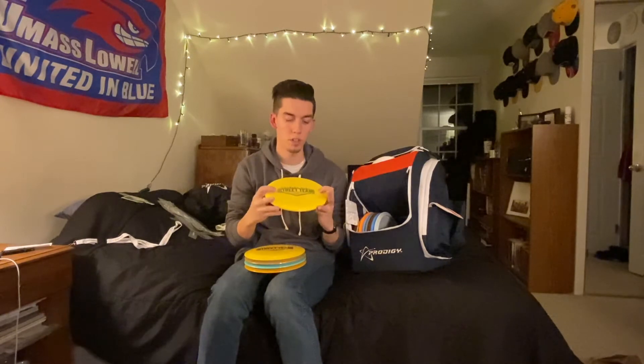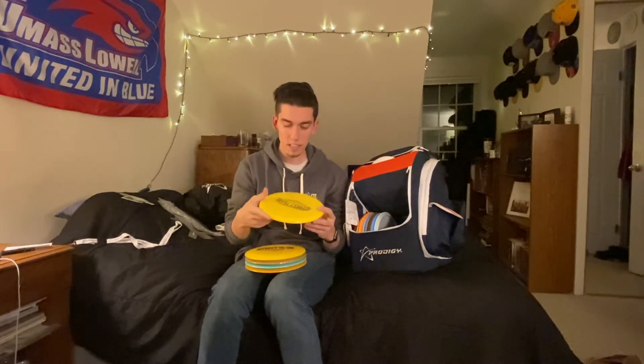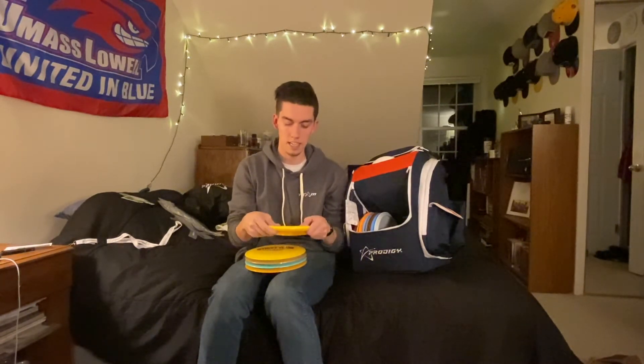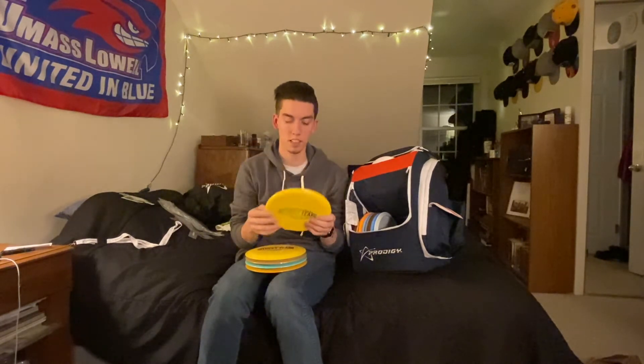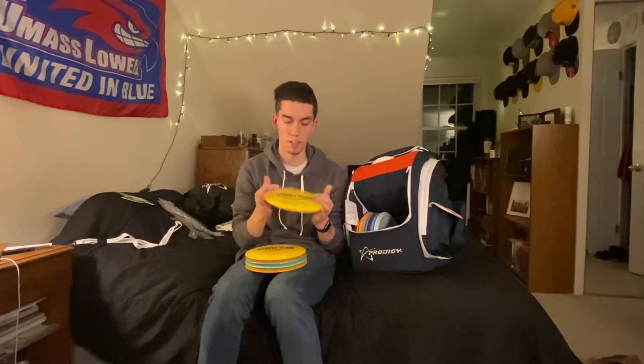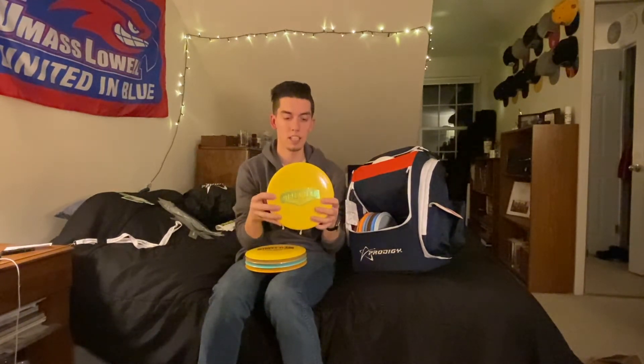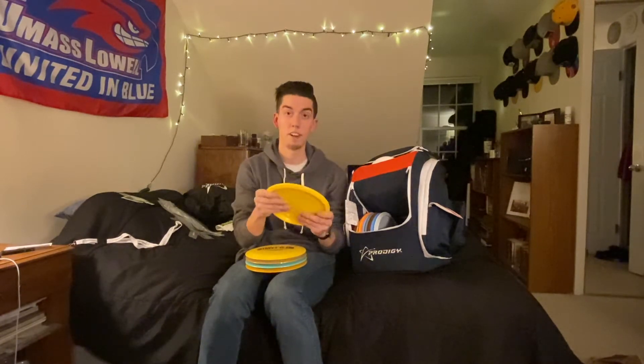Here we got a 400G M4. I really love the M4 — I used to throw the Fuse a lot from Latitude 64, and when I started throwing Prodigy it was one of the first discs I looked for a replacement for, and I found it in the M4. This one's nice and flat, really bright yellow — easy to see all year round. I'm very excited for that.